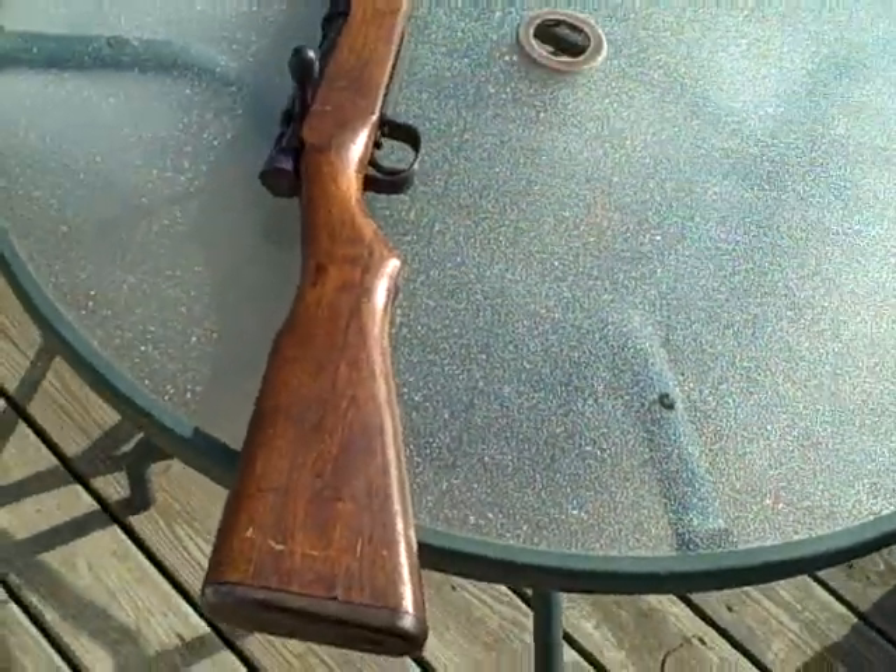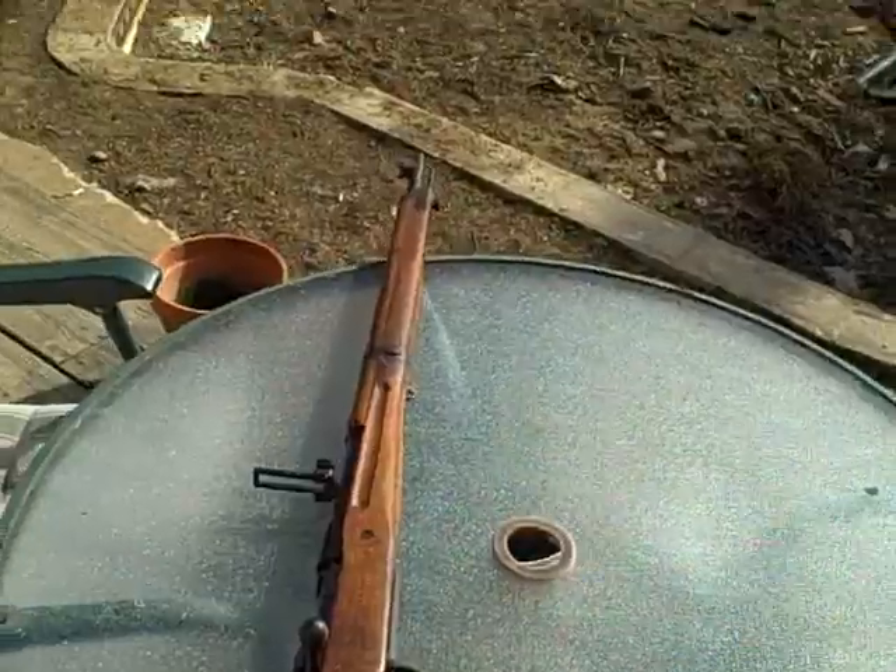Hello everybody, my name is Benjusaur and welcome to episode 1 of the Sunday Strip. Now this may not be what you're thinking. On today's episode, I'll be stripping down this Arisaka Type 99.